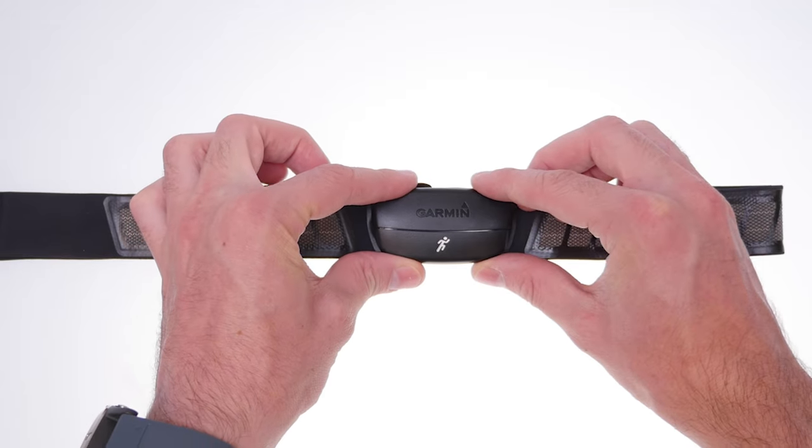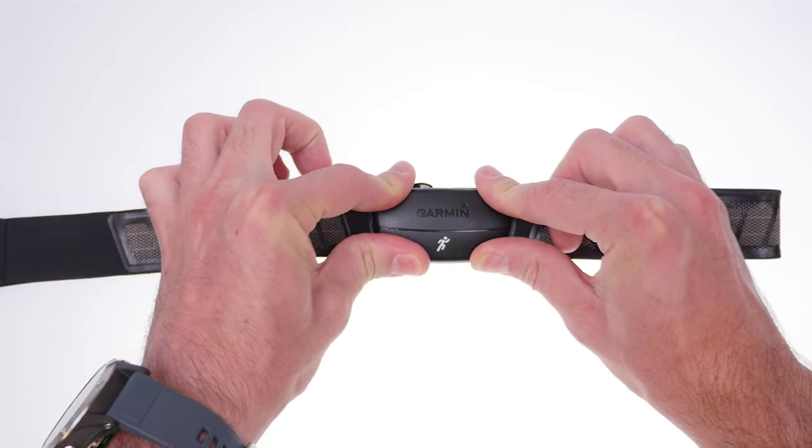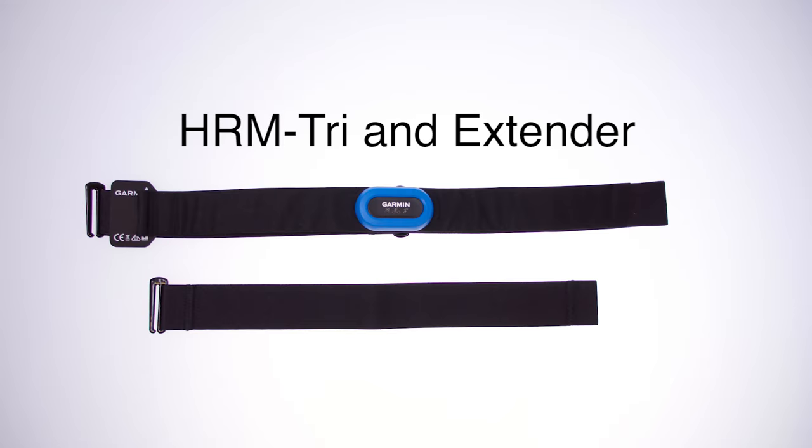For some heart rate monitors, you may need to attach the module before working out. Also, some heart rate monitors come with a separate strap extender that can be used to make the strap longer if required.